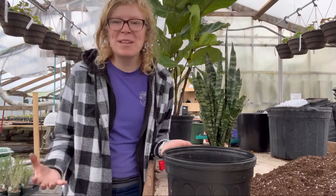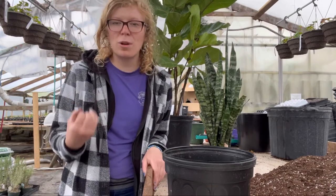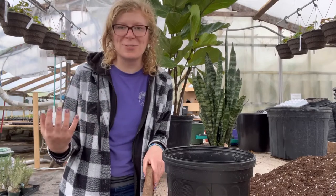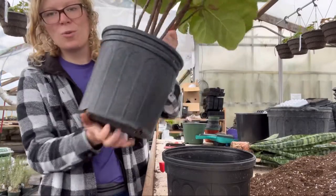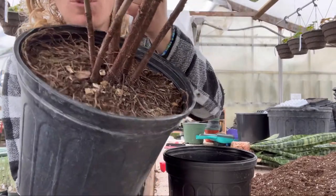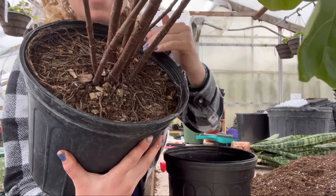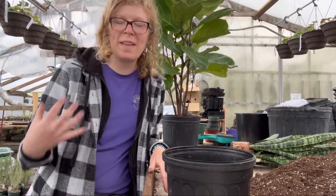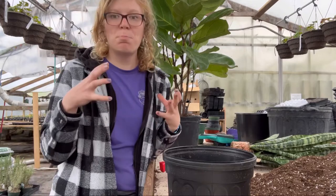So if you are in the middle of repotting all your houseplants and maybe a lot of your houseplants are root-bound as well, a common question is: how do I know if my houseplants are root-bound? You'll start seeing it. You'll notice like this fiddle fig here — a lot of the roots are at the top of the pot. That right there is a good indicator that this plant is root-bound. Another indicator is that you'll start seeing roots coming out of the pot and even the pot bulging.